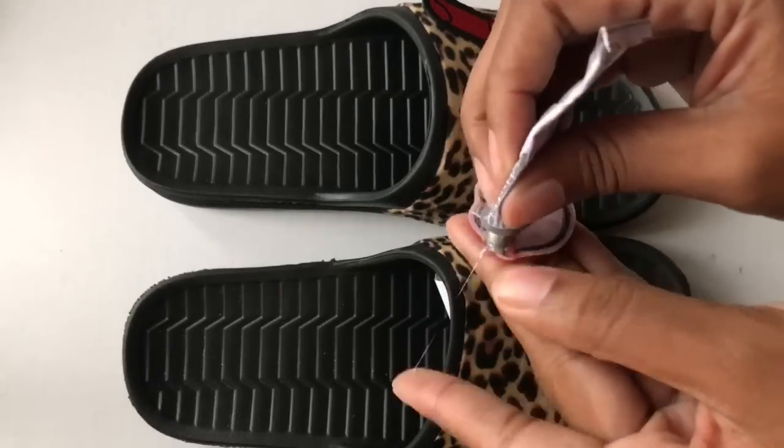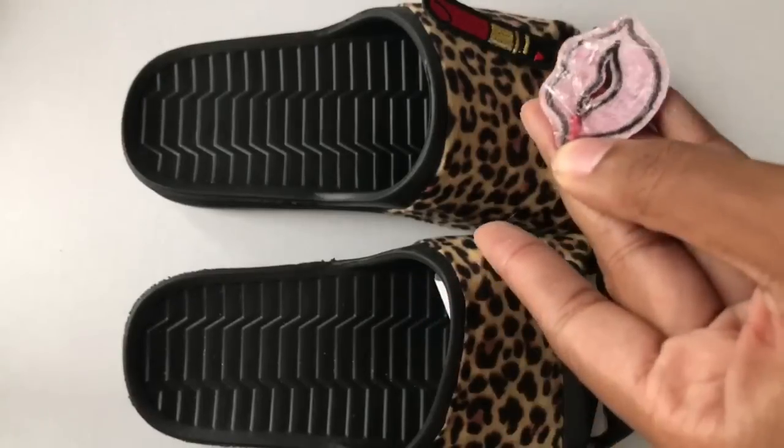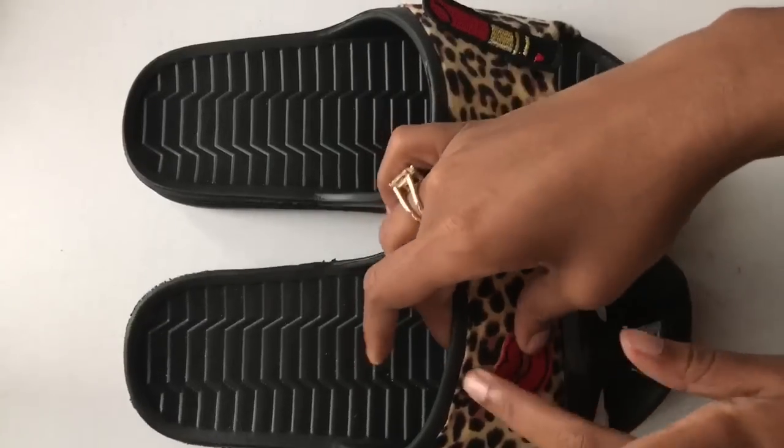I'm adding the charms and iron-on just to make sure I like where they are. I'm adding my E6000 glue, making sure I'm getting all the corners, then I'm just adhering it to the slide.